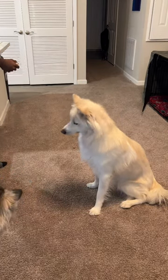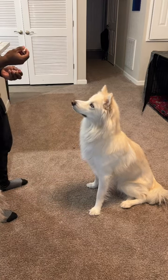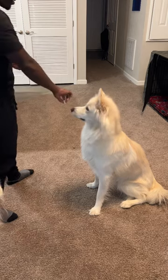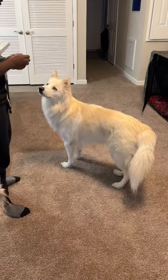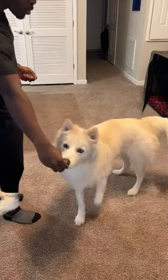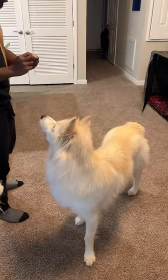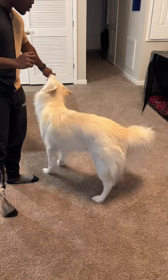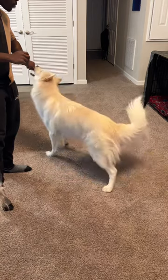Once you have your pup's attention, you are then going to lure them into the direction that you're wanting them to go. As you see here, as you are doing this, make sure you toss in your directional cue, which is left and right. You are then going to repeat this process over and over until your pup gets the hang of it.